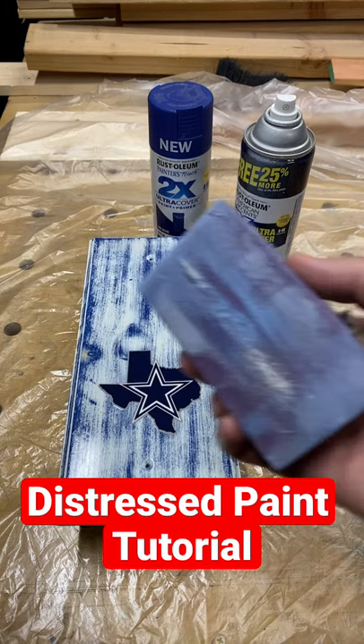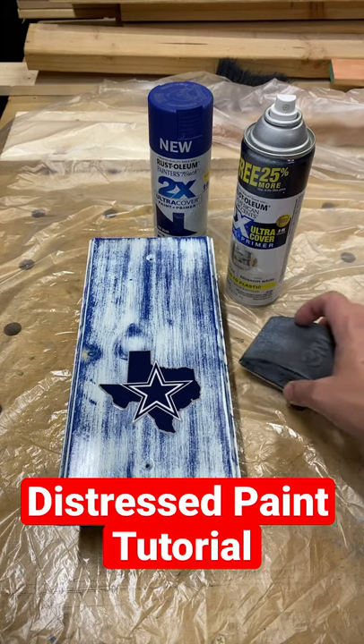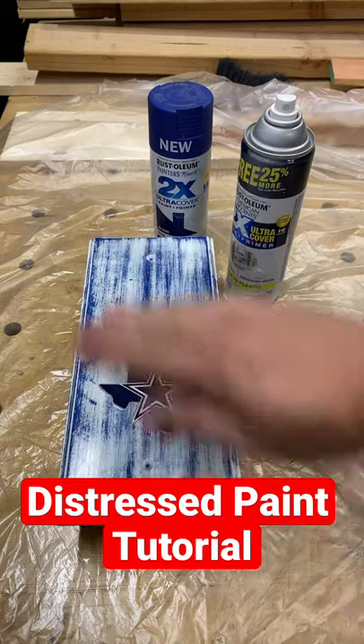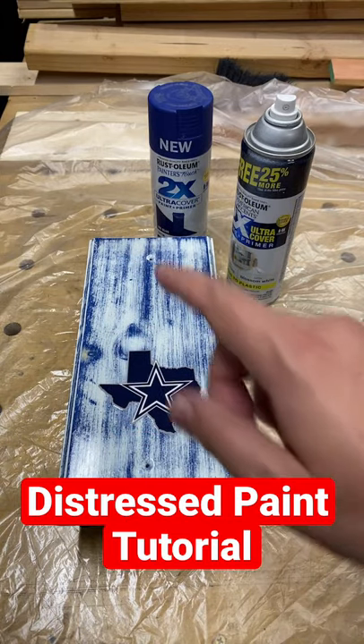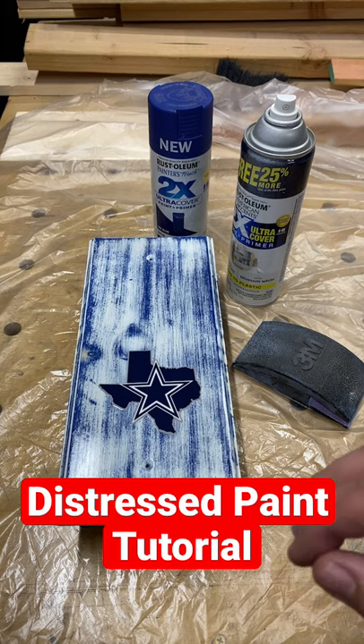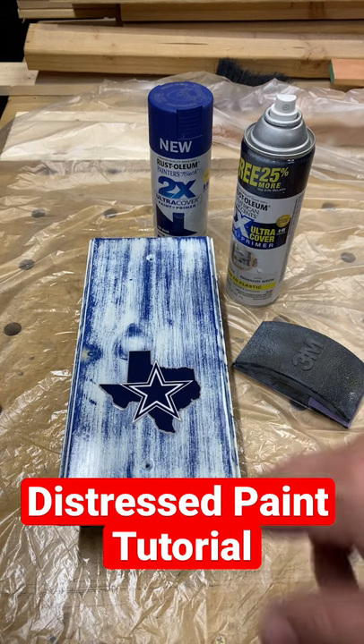Then you're gonna want to get yourself a sanding block. I use an 80 grit sandpaper and just gently and lightly go through the finish — that way you can get the distressed look that you're trying to achieve. Then I like to smooth it out with a 120 grit sandpaper, and you just sand it down to the desired distressed look that you want.